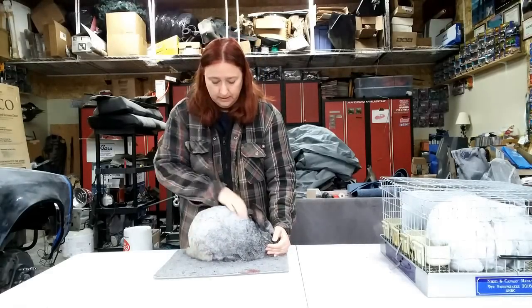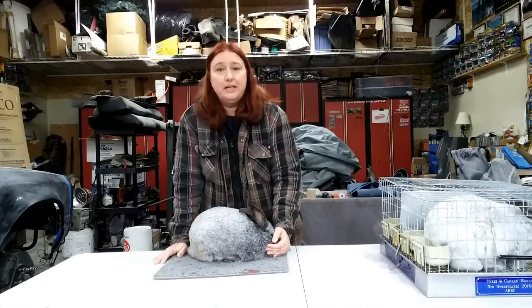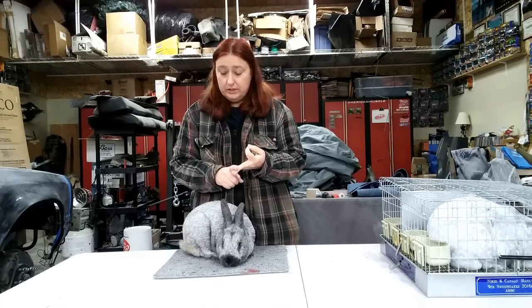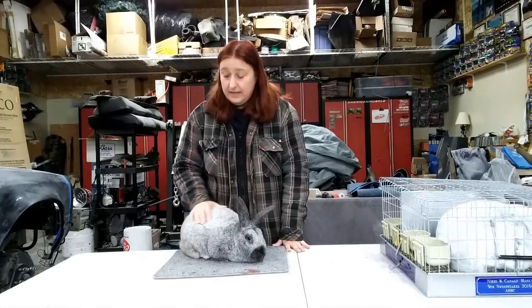But if everything else looks good and you're happy with the size, you might have just found yourself some breeding stock. So that's your buyer's guide for choosing your new meat rabbits. Remember what you're looking for: good health, no parasites, good clean reproductive organs, a good meaty frame, and a good personality sure does help. If you have other questions, feel free to leave them in the comments and I'll get back to you as soon as I can. That's it this week from Sprite River Homestead — we'll see you next time.